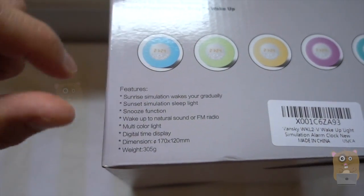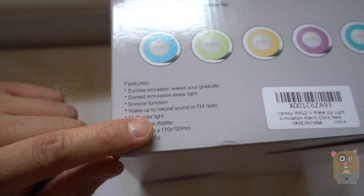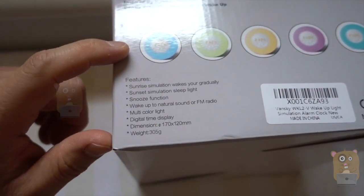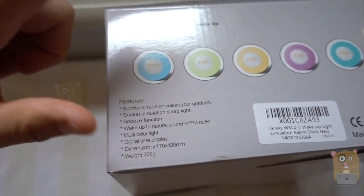Over here it says sunrise simulation. There's also a sunset, snooze mode. I can wake up to either FM radio or the alarm sounds. Multiple colors — the LED is on the side over here. These are all LED illuminated colors.